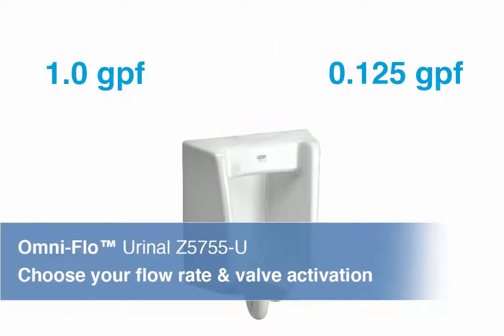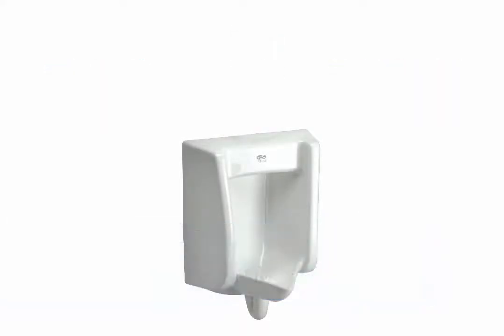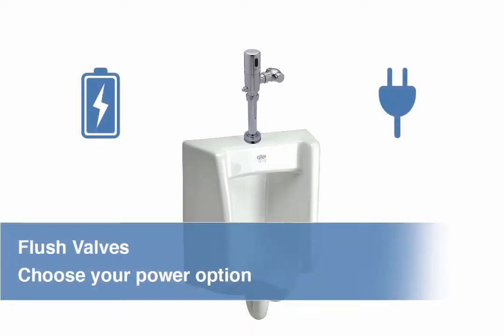Choose your flow rate and choose your valve activation — manual or sensor. Choose your power option — battery or hardwire.